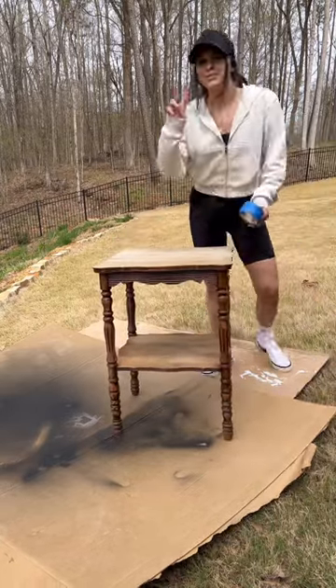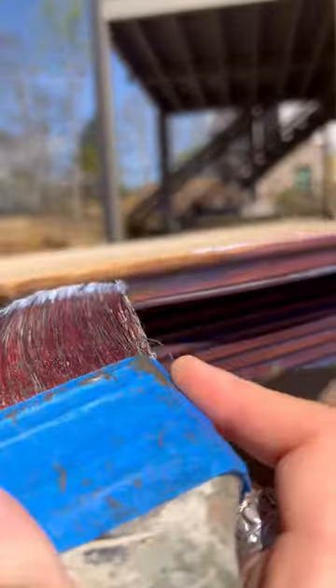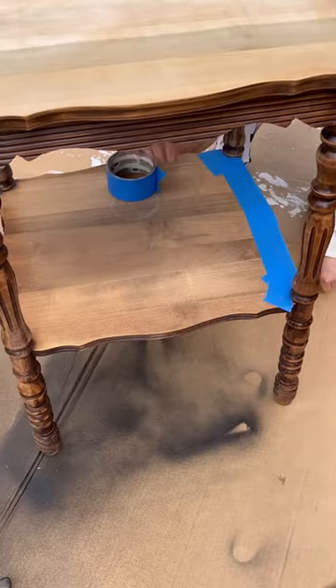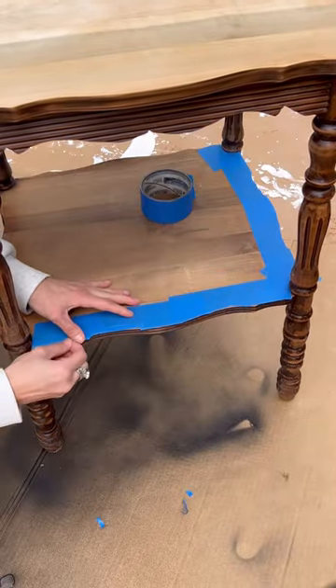This is day two of upcycling these side tables, so let's get into it. As these are bleeders, meaning the old stain was going to bleed through, I first sealed them with some clear Dixie Belle Boss.